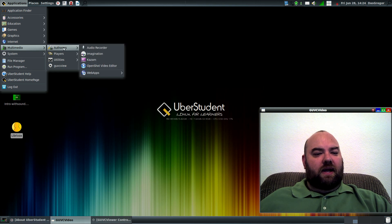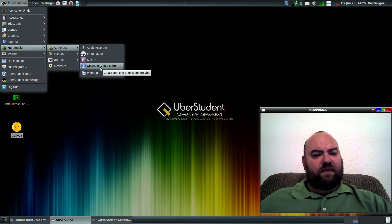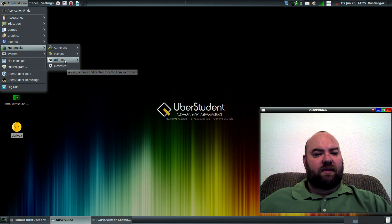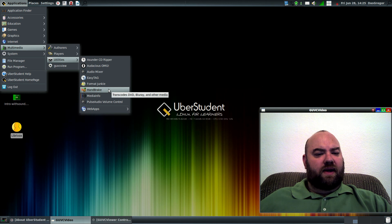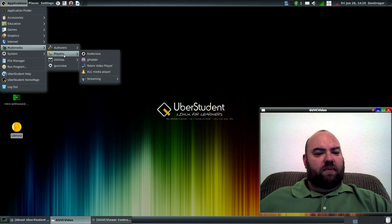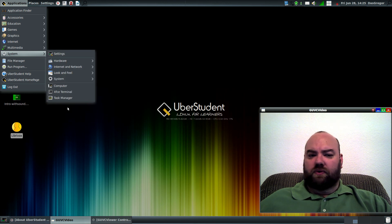I'm trying out Kazam right now to do my screen recording, so this is the third or fourth attempt. I've not used it before. I think I might have installed OpenShot Video Editor in case I do some editing. I installed the GUVC view as well. Handbrake is a great tool for converting video files. He of course has video players — VLC is my favorite and that's already on there. Of course, all your system tools for the XFCE GUI interface.